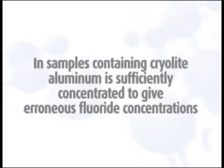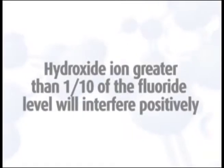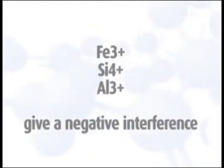In samples containing cryolite, aluminum is sufficiently concentrated to give erroneous fluoride concentrations. Hydroxide ion greater than one-tenth of the fluoride level will interfere positively. Iron 3+, silicon 4+, and aluminum 3+ give a negative interference.